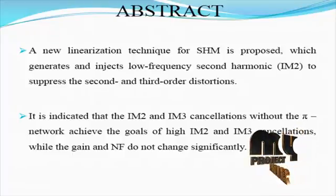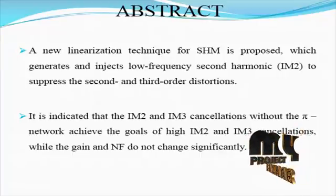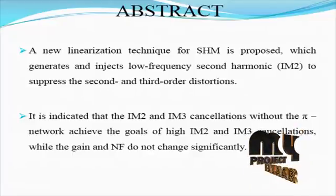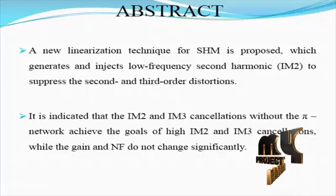The solution to overcome self-mixing and DC offset is the use of a sub-harmonic mixer, which uses one harmonic of the LO signal instead of its fundamental tone. In this case, multiplication of the LO signal by itself is prevented, resulting in the elimination of the DC offset.